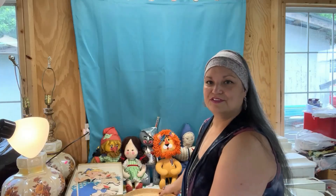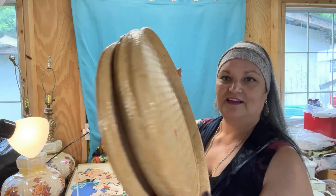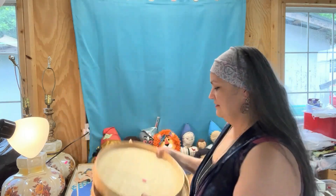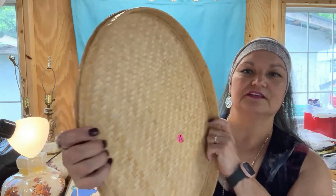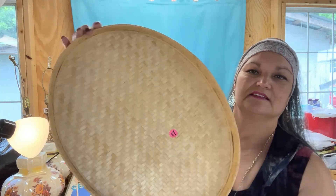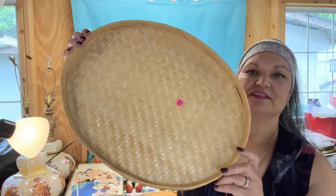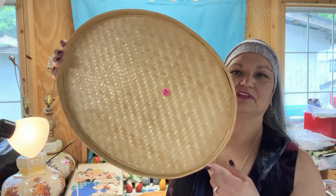First up, for one dollar I got a set of three bamboo trays. They measure 18 inches by 14 by one, and they're very stiff and sturdy, well built, made to last. I'm not sure if I'm going to sell these or keep these — I will probably sell these, I'm just not sure if I'm going to put them online.